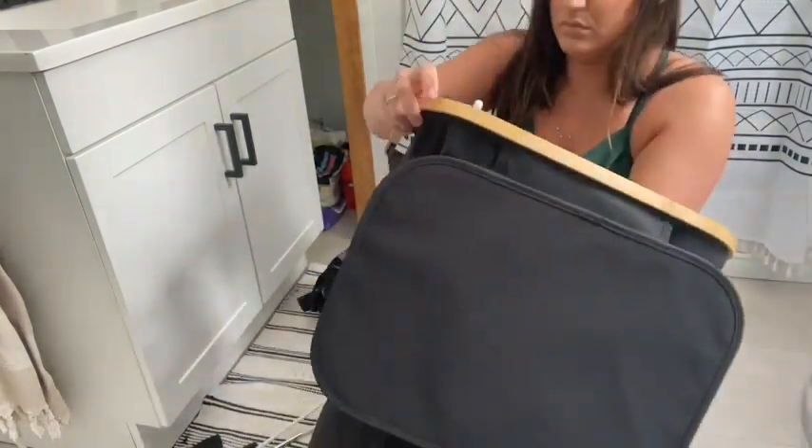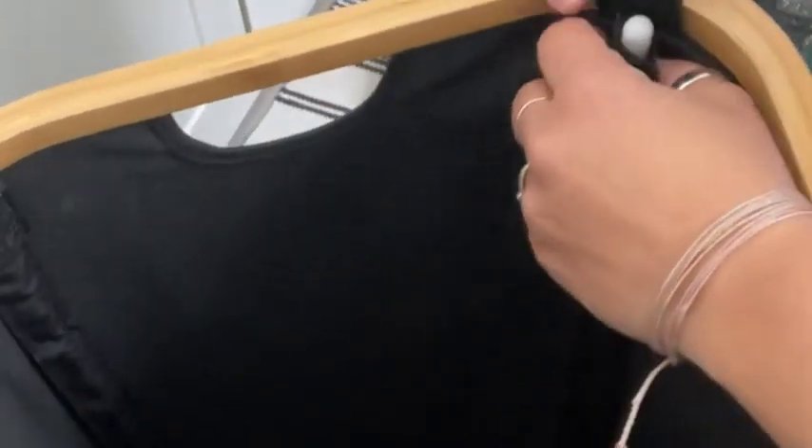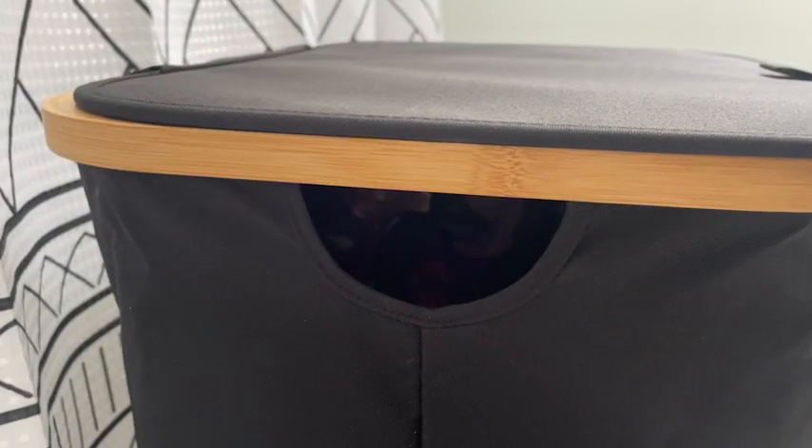It was very easy to put together. You just pop it up, put the rods in place, and then they just velcro on. You want to make sure they're sitting nicely under the bamboo ring — that'll give your hamper extra stability. It has nice little handles on the side, so if you need to transport it to another room, it's easy to do.